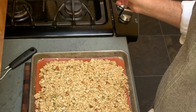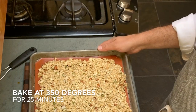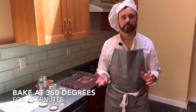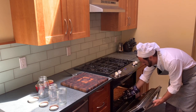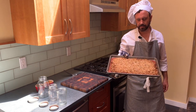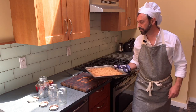Preheat your oven to 350 degrees and put it in for 25 minutes. Make sure it doesn't burn. We've baked our granola for 25 minutes. Take it out of the oven — there you have it, it's perfectly golden.